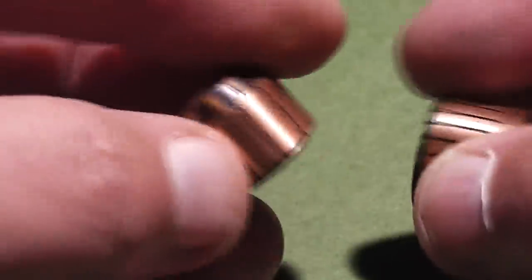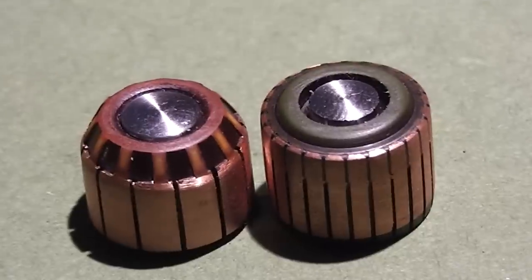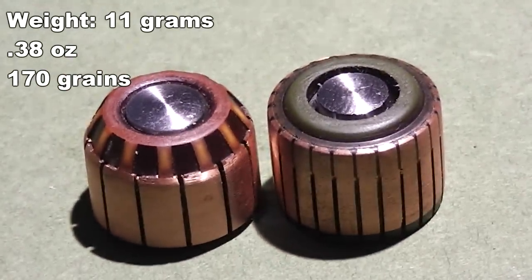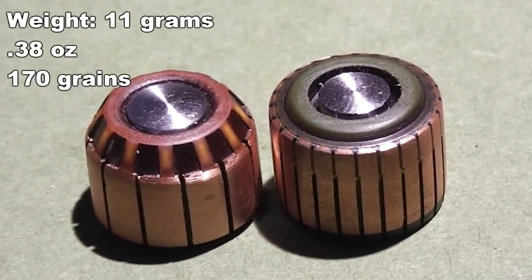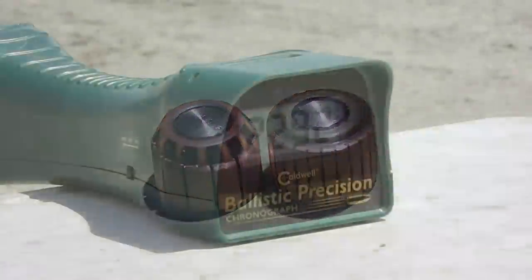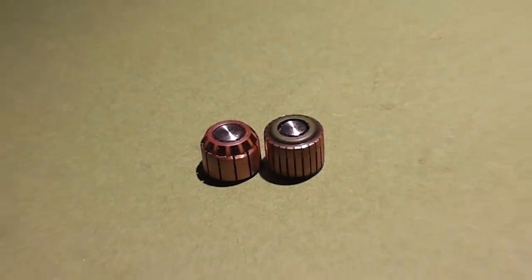When Evan's not designing odd projectiles for us, he's selling jewelry that he creates on Etsy — check out the link in the description. In this test we're going to do things a little bit different: we're going to propel some at subsonic speeds and some at about Mach 2. Let's get out to the test facility and see how these things perform.